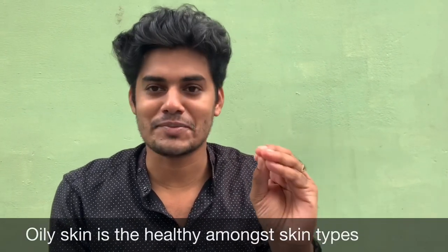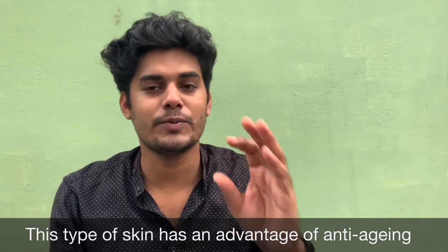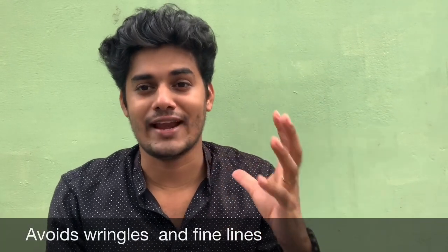It is not just a skin type of oily skin. It is not just an anti-aging skin issue. Because oily skin is also a skin type, and it also involves fine lines.